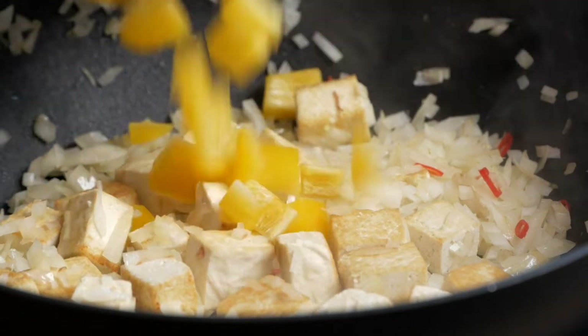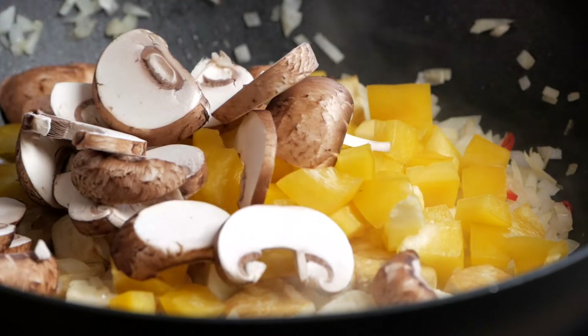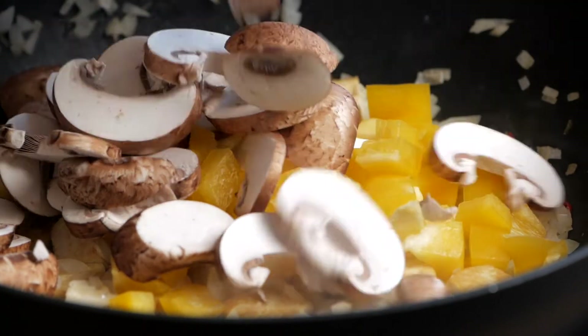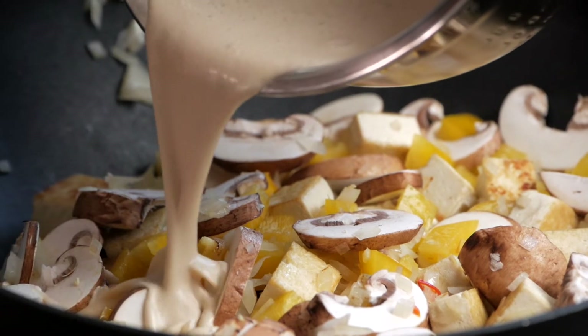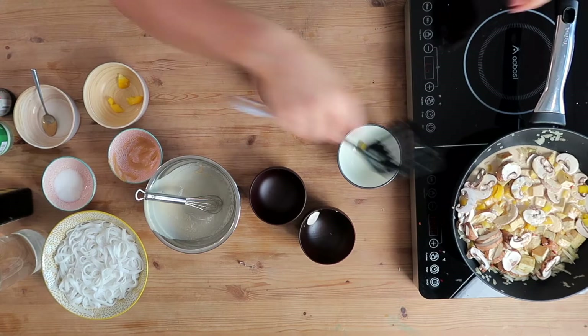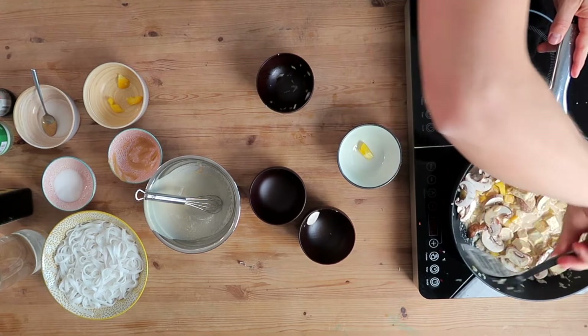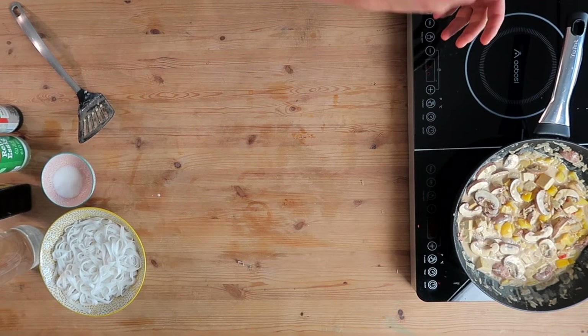Now add in the bell pepper as well as the mushrooms. Stir once, then pour our sauce on top. Stir again and simmer for a couple of minutes. You'll see that the sauce gets very thick and creamy and smells super delicious. You can adjust the consistency by adding a little bit more water if you want to make it more liquid.